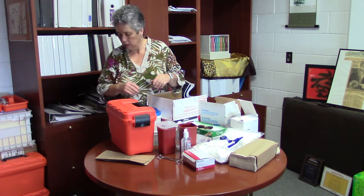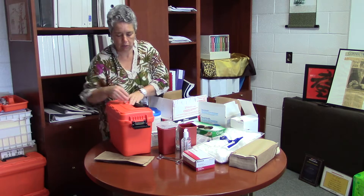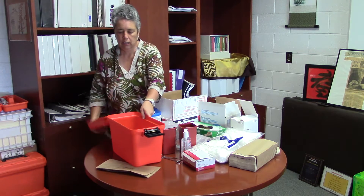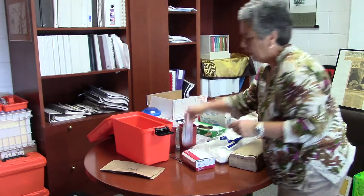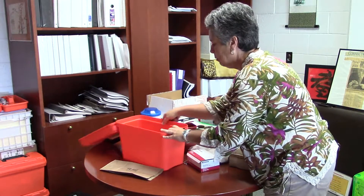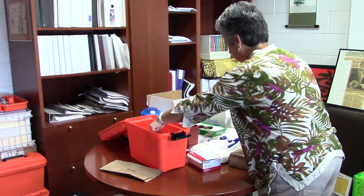My hands have been washed. My table is clean. I have all my supplies. I'm going to open my kit. Inside we're going to put the Purell — it does not need to be in a bag. And your hemostats or tweezers — they don't have to be hemostats, they can be tweezers.